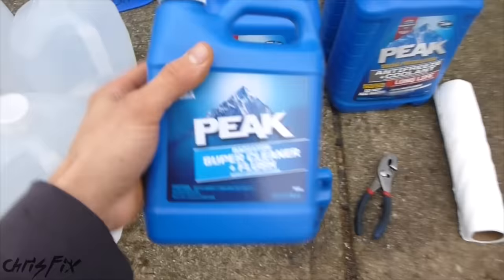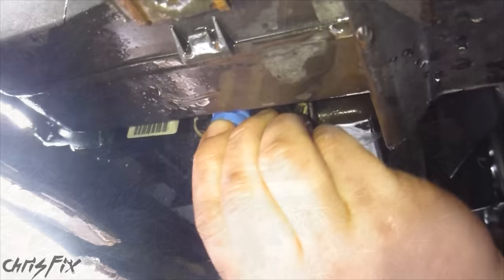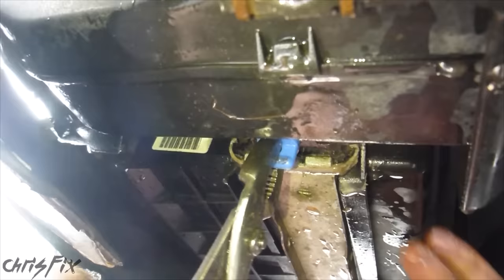After the coolant drains out, make sure you collect all the coolant and dispose of it properly so animals don't drink it and you don't pollute the area. Then we can put the drain plug back and tighten it up all the way so we can fill the cooling system with water.